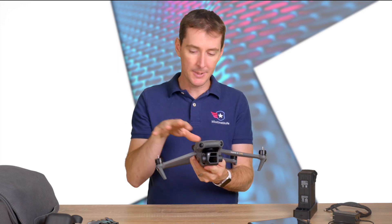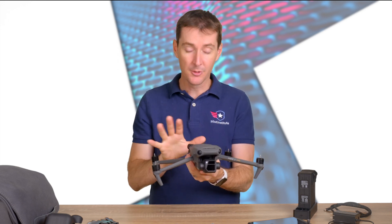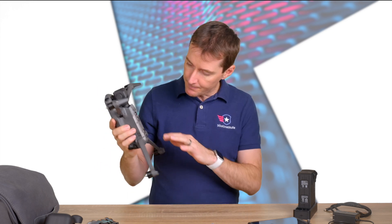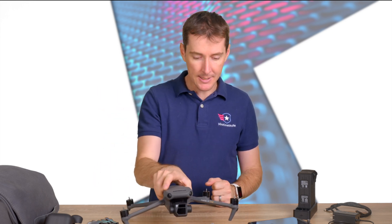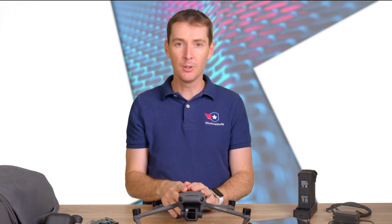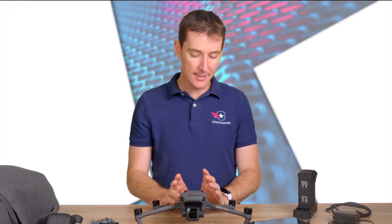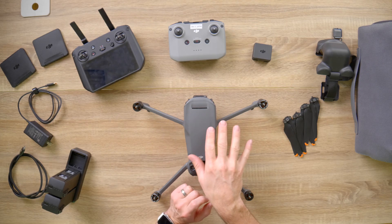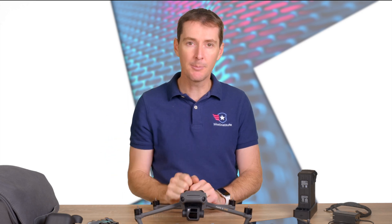These sensors allow the drone to look all the way around and make sure it clears obstacles. There is a mode available in the controller called APAS — this is the fifth version of APAS available from the drone — and APAS is going to allow us to bypass obstacles.